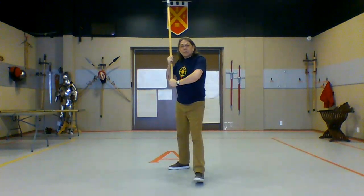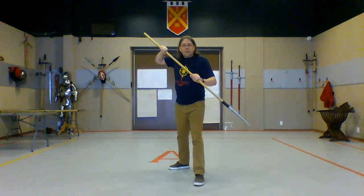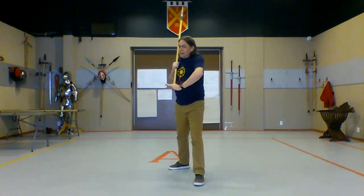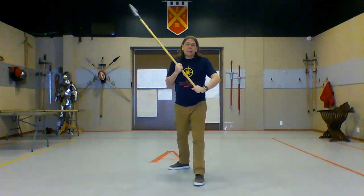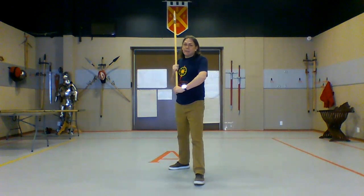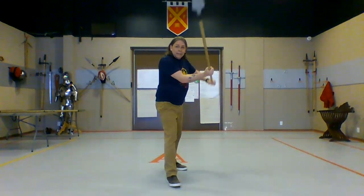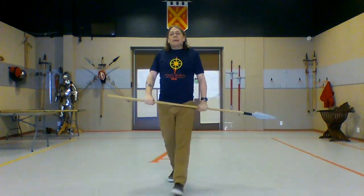Since our sources for spear are mostly armored combat, what we're seeing is the equivalent of half-swording or the armored hand when we look at this spear grip. This is fighting with the spear long — the way that we would fight with the sword long against an unarmored opponent. That isn't to say this can't be done against armor, but it gives us less ability to do certain things, particularly using the spear as a lever for a neck hook takedown. Getting in close here also makes it much easier to aim for the openings in the armor.